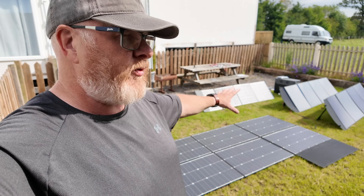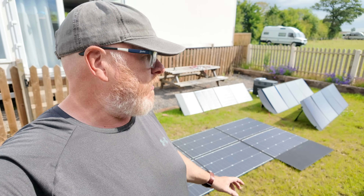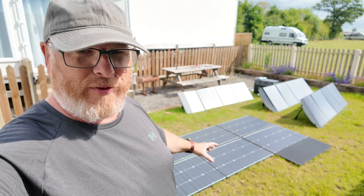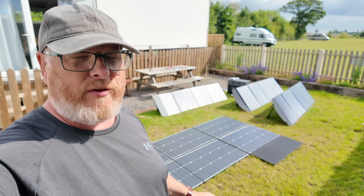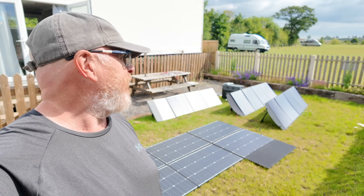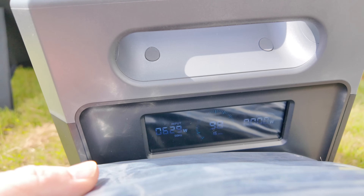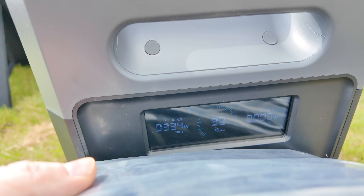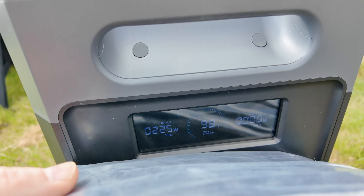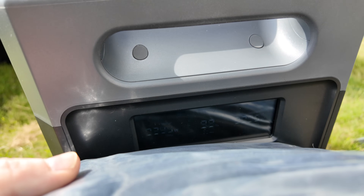I recently did a video using these panels to show whether a solid rigid panel you might put on the roof of your vehicle is more efficient than folding solar panels — I'll link that in the description below. The possibilities of carrying many different types of folding solar panels let you set up arrays like this wherever you are. Right now we're getting pretty good solar — looking at around 620 watts coming in with about 15 to 20 minutes left to charge.